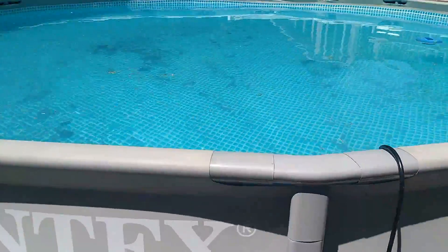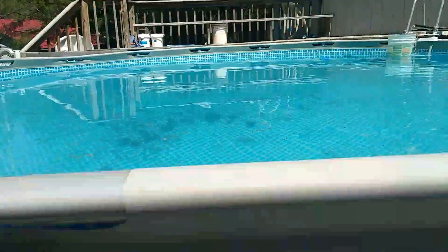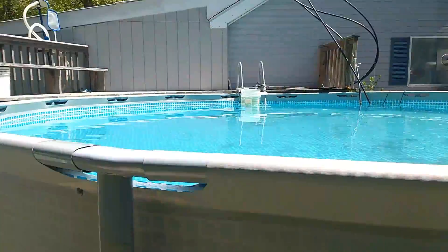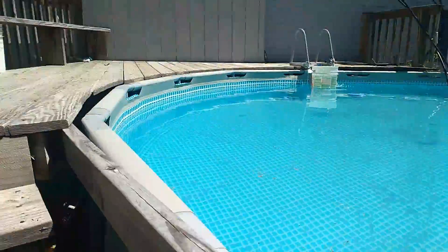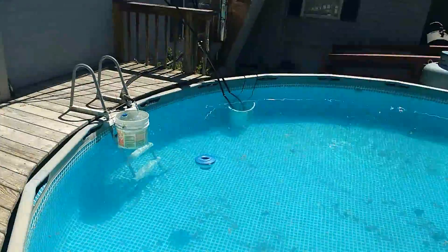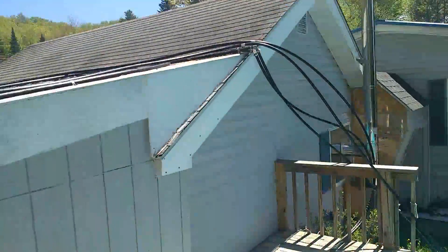Let me walk around and just show you. I only have one pump running right now. Sorry about the camera — a little shaky. Can't wait to get the pool cleaned up. That line comes from the sump pump up onto the roof.